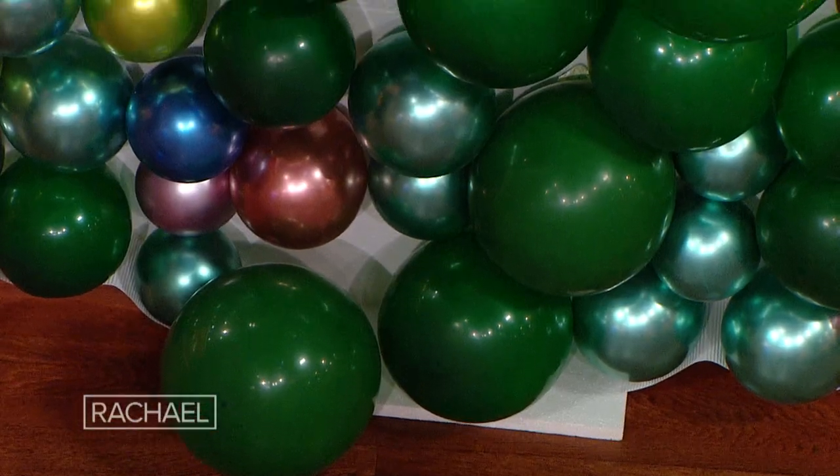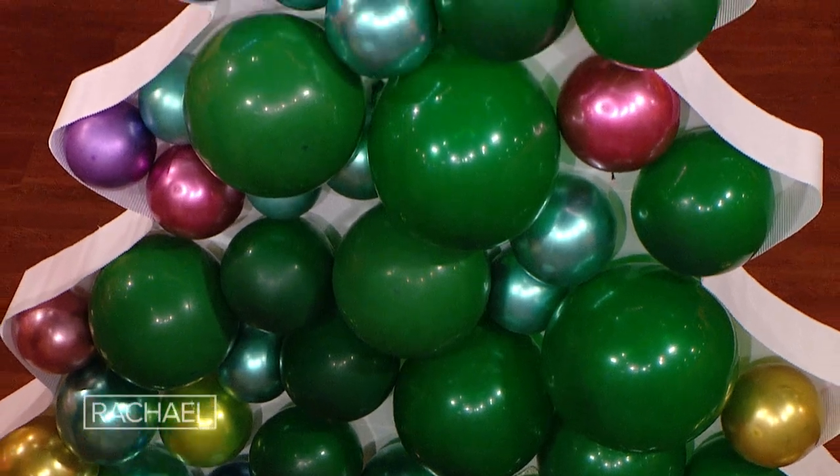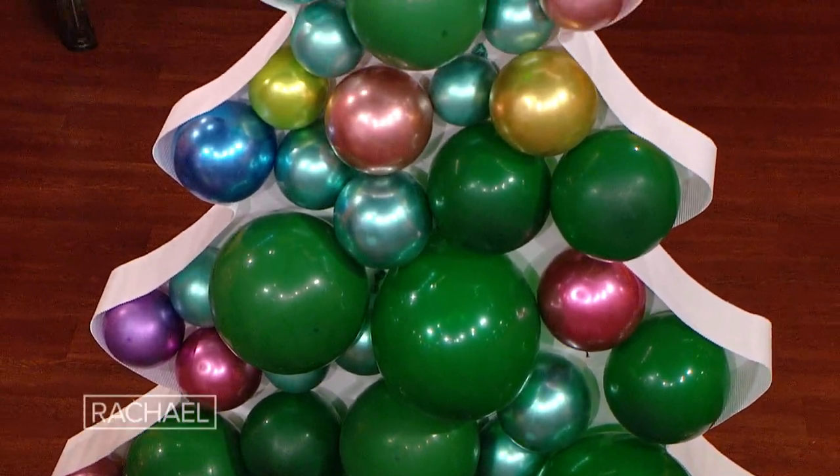Have y'all gotten into this yet? Have you heard about a balloon mosaic? They're amazing, look how cool it is. So they come in kits, you can do it yourself, or you can buy it pre-made and just download the image off of the internet.